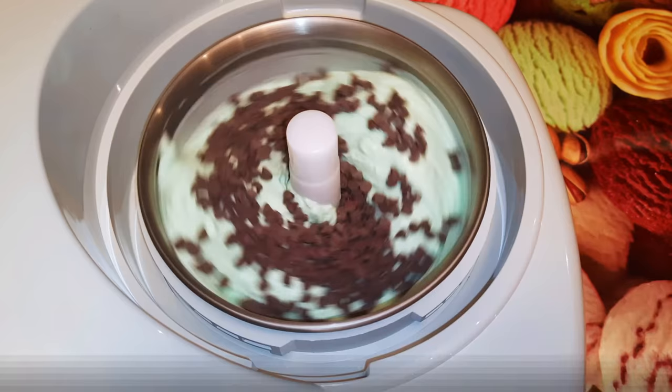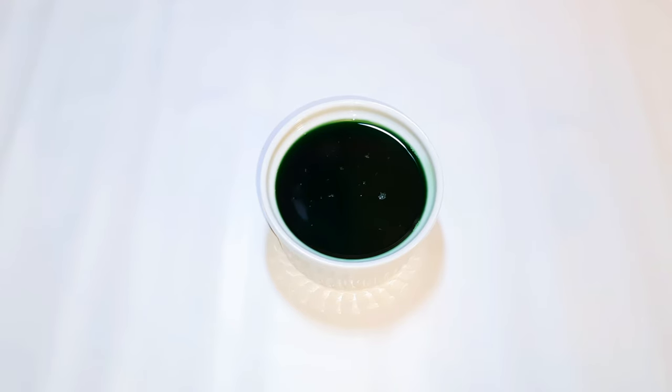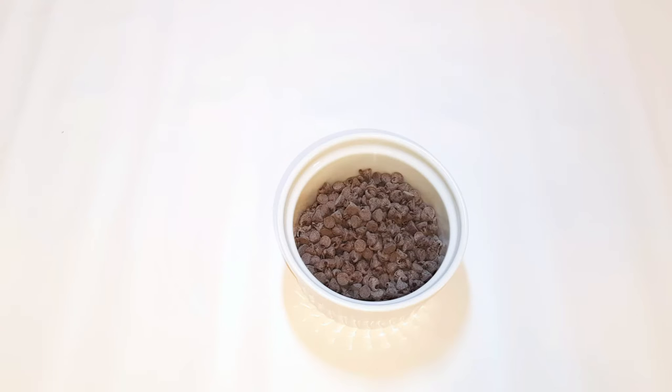Here are the ingredients we are going to use: about 150 grams of mint syrup, 200 grams of whipped cream, 230 grams of fresh milk, about 90 grams of sugar, and some chocolate chips — the amount depends on your taste.